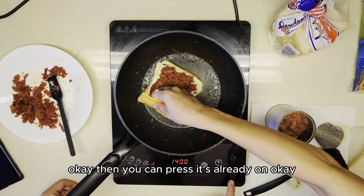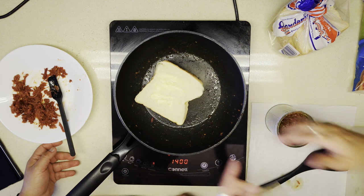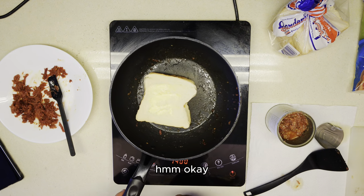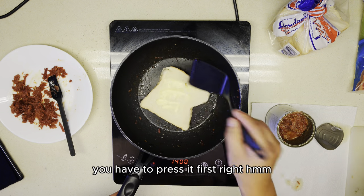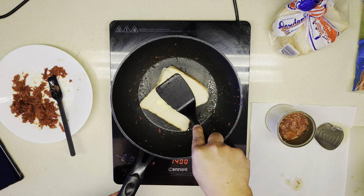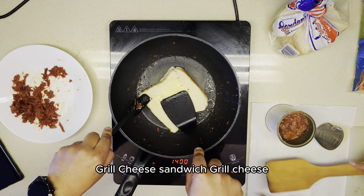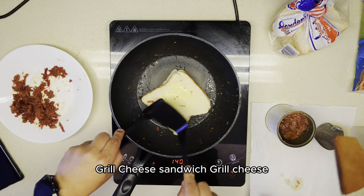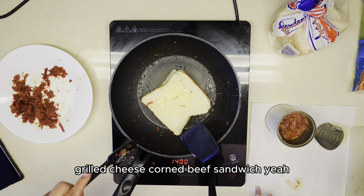Do I need to press? It's a grilled cheese sandwich. Do I need another one? It's a grilled cheese, right? I don't even know. Grilled cheese sandwich. Grilled cheese corned beef sandwich.